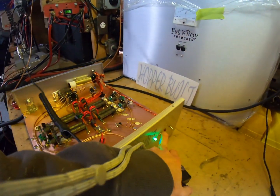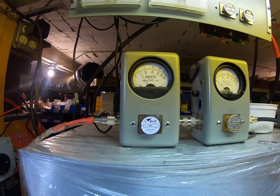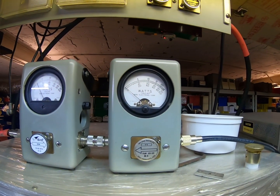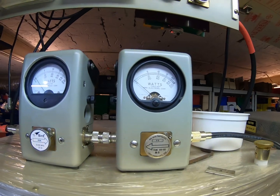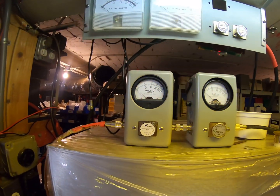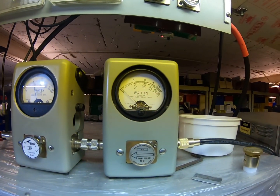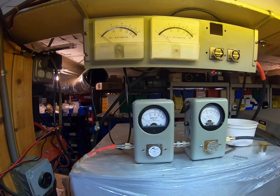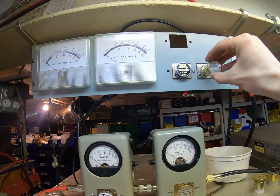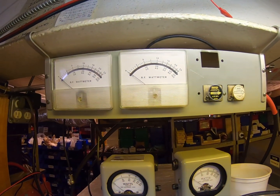Starting with the two-pill. Input drive is two and a half watts audio — eight watts RMS pass-through. Tune audio. One-tenth of a watt — that's a five-watt slug. Two-pill is on; nothing's changed. Same drive input, tune audio. One-tenth of a watt. Now let's put a 500-watt slug in here to show the driver output.